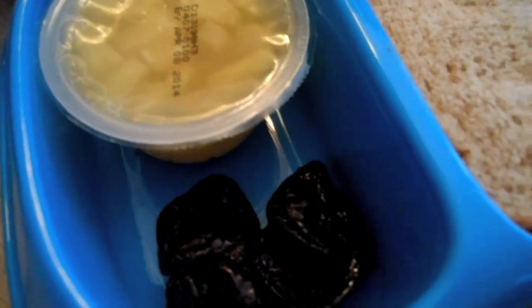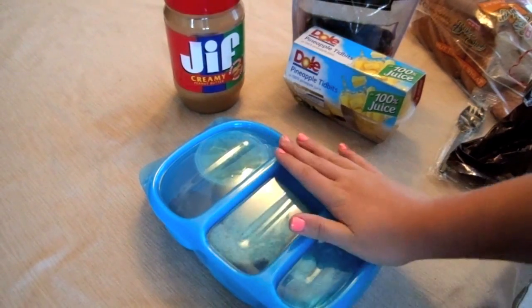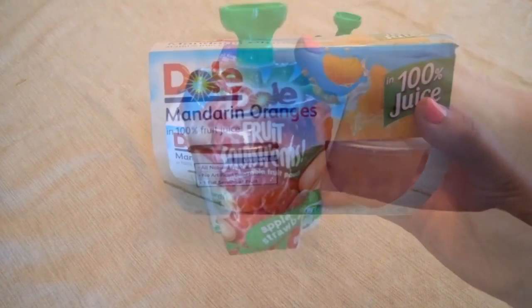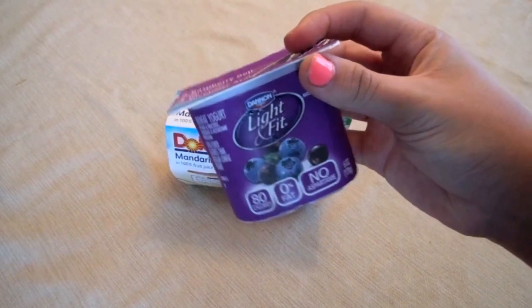And that is it! I hope you guys enjoyed this — it's really yummy, quick, and easy. It takes me under 5 minutes to do in the mornings. Here are a few more things I really recommend for your lunches: they're really quick and simple, you can find them all at your grocery store, and as a bonus, they're pretty healthy.